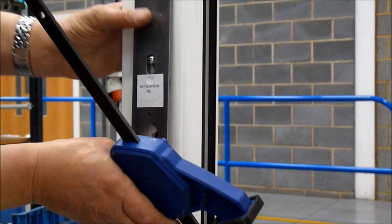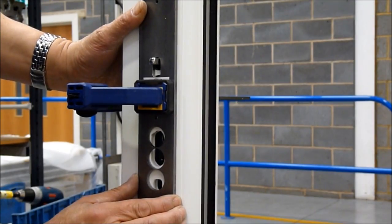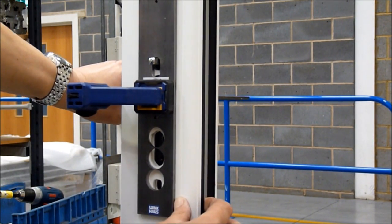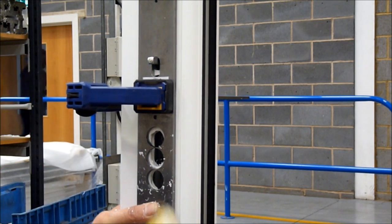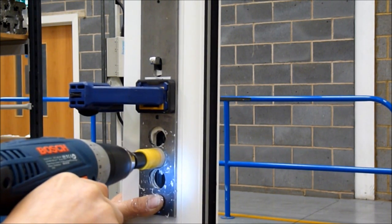Securely clamp the jig in position over the spindle as shown, ensuring it is parallel to the door edge. Using the 24 millimeter hole saw, drill through the door material in all three positions, ensuring no damage to the lock case.